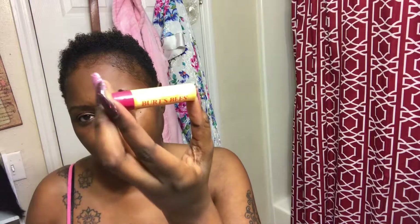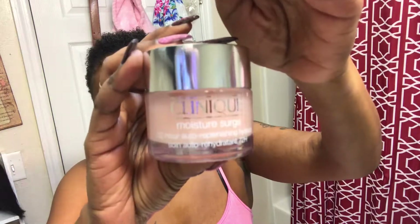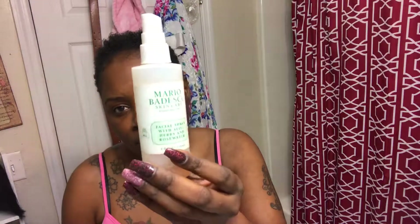I go in with my Burt's Bees Pomegranate Chapstick on my lips, then jump into moisturizing my face with the Clinique Moisture Surge 72-Hour Auto-Replenishing Hydrating Gel. I put that on my skin and it brings it right back. I massage it really well into my skin, and straight from there I use a Clinique night cream — it's really thick and I love it, especially on cold days. I finish up with the Mario Badescu Rosewater and that's pretty much it.